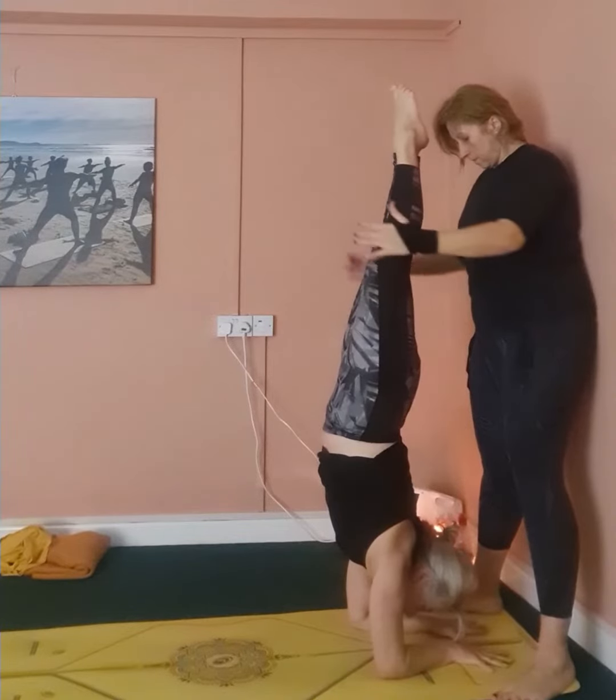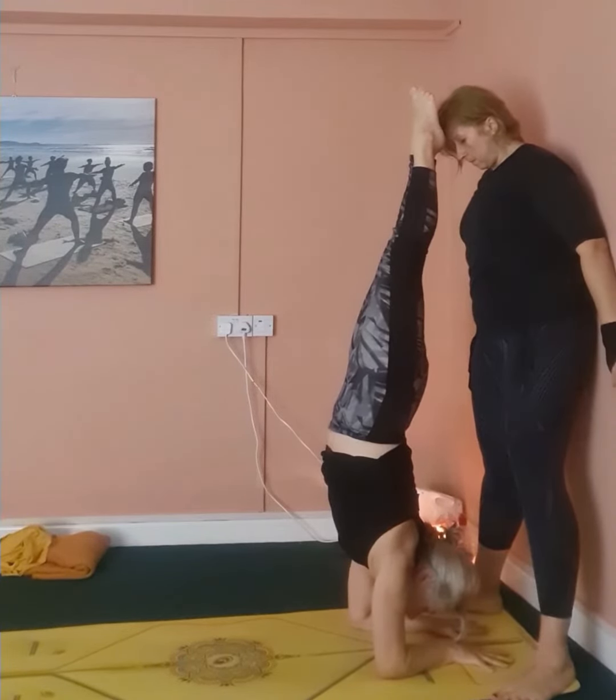Observe the toes, the knees, the hips, and shoulders all in alignment, all in control.